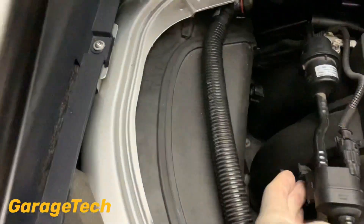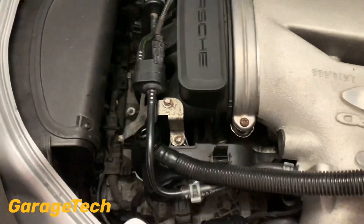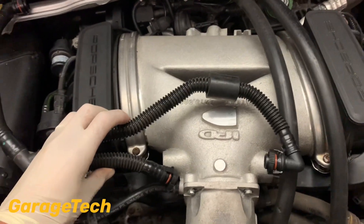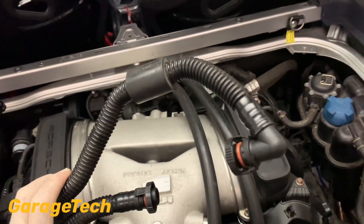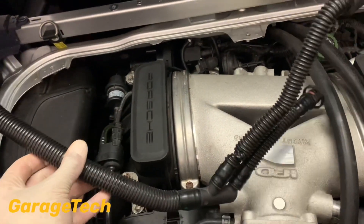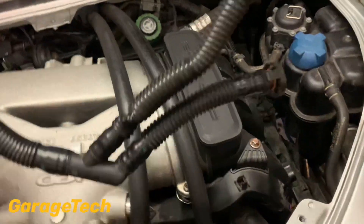I've already cleaned this out but just for your reference — you can see that's how it would sit. I used brake cleaner or engine degreaser to run through the pipe just to clean it out, because I knew I had an excess of oil going through it. Just clean it out to make sure it's nice and clean.